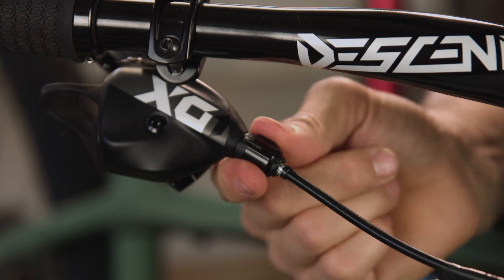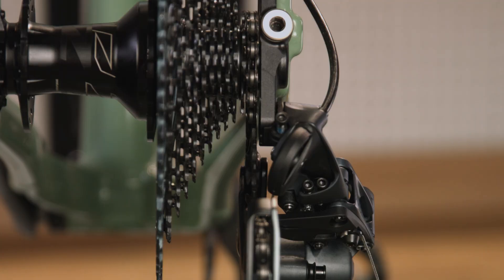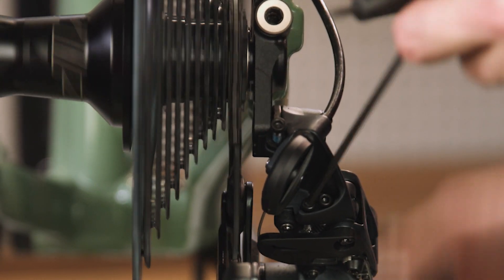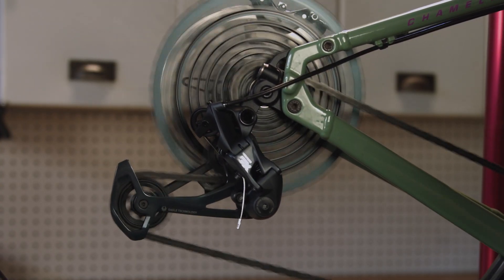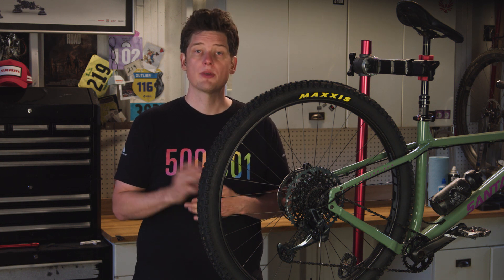You can record the number of clicks made and reapply that tension once the limit adjustment is complete. A properly adjusted high limit places the upper pulley below the smallest cog but just slightly outward — the tip of the pulley teeth should align with the outer edge of the smallest cog. Turn the high limit screw in or out as needed to position the upper pulley correctly. Then put the tension back on the system with the barrel adjuster and shift up to a larger cog and back to the smallest — the chain should now shift onto the smallest cog without jumping past it.